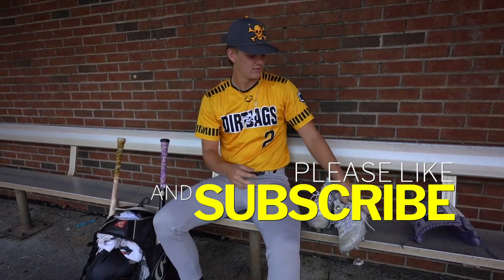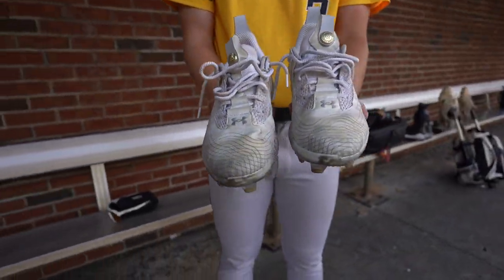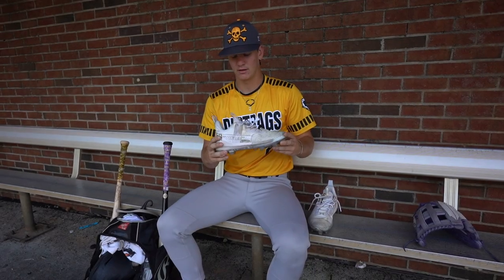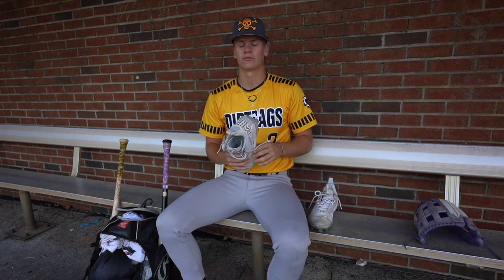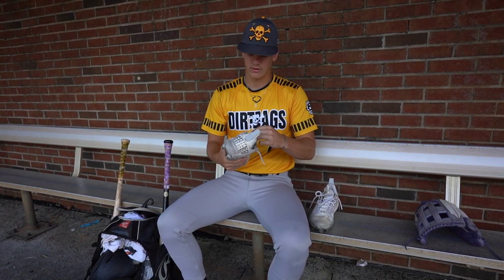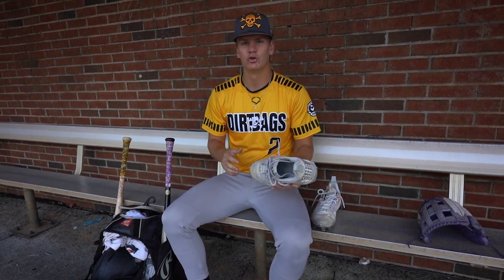On to my cleats. These are Under Armour Bryce Harper number three, or the third in his making. They're my molded cleats. I wear these whenever we play on turf. Pretty comfortable. I like them. They're not too light, but they're not too heavy, so I feel like I have a shoe on when I play.